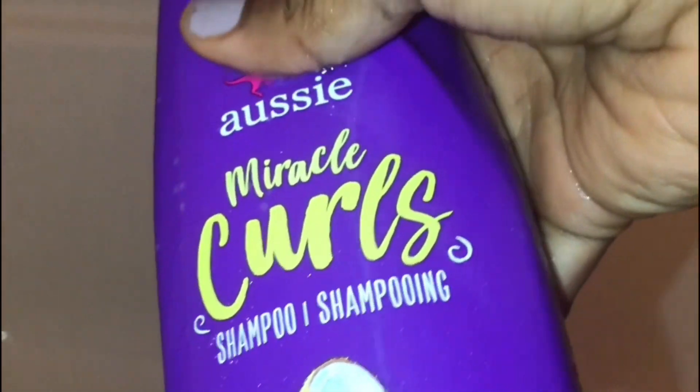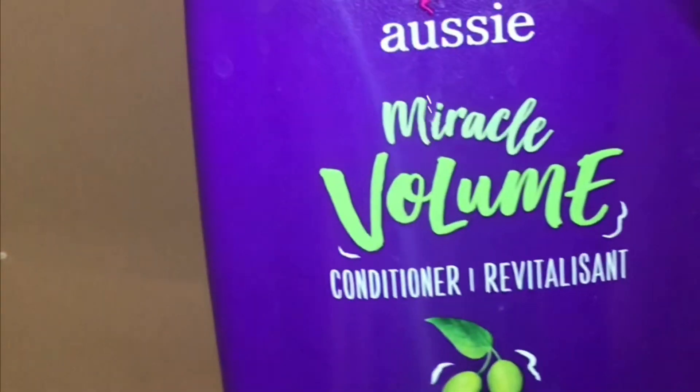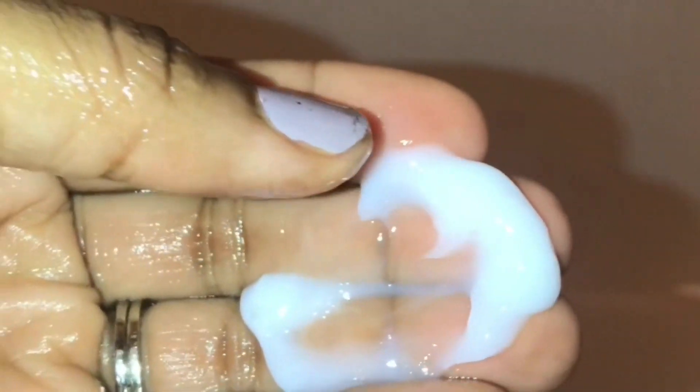Today I'm going to be using Aussie's Miracle Curls line. I love this line because not only does it smell really good, but you don't need a lot to wash and condition your hair. A little bit goes a long way. I'm also going in with their Miracle Volume Conditioner — as you can see, it's very creamy and potent.